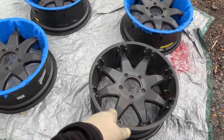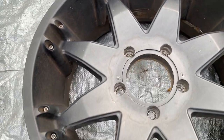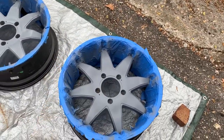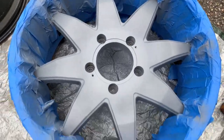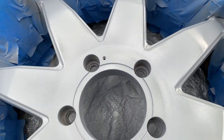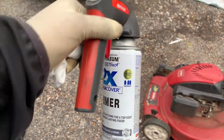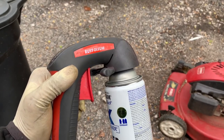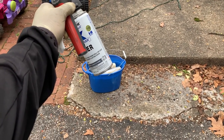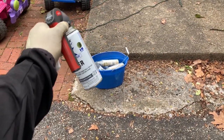I have my wheels for my truck. I'm using this attachment that makes spray painting absolutely beautiful. Prior to using the spray paint, I let the spray cans sit in hot water for about an hour.